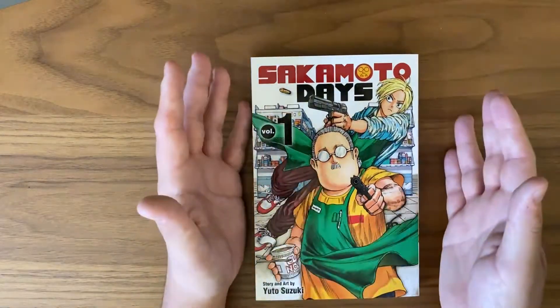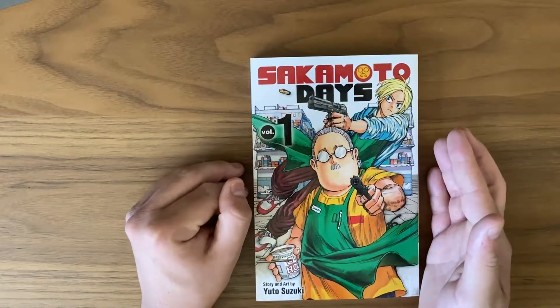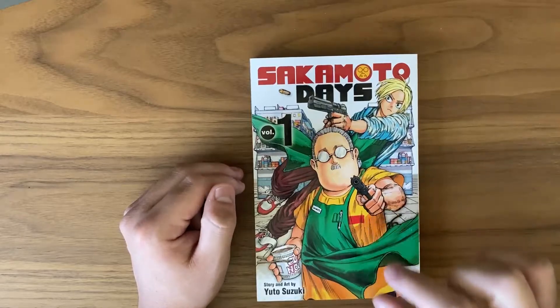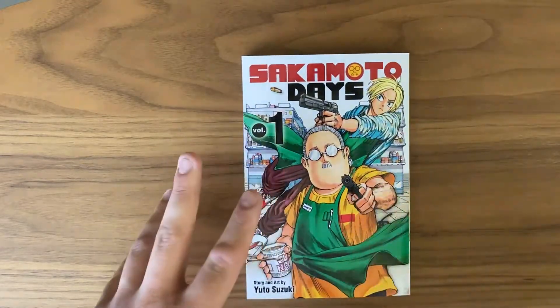I think Yuto Suzuki has a nice formula going in terms of the art as well. I'm really excited to see how it improves in future volumes. I bet people who've been reading the simulpub will say something like 'oh, it's amazing,' and I do see screenshots every once in a while — which is unfortunate — but I totally get why, because this series is pretty hyped and it deserves all the hype it gets.